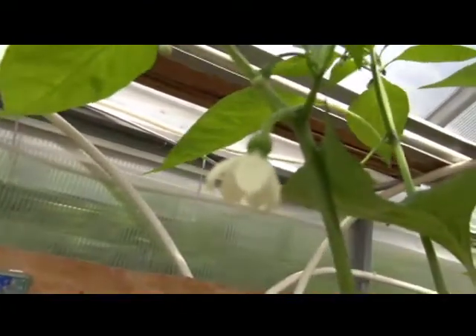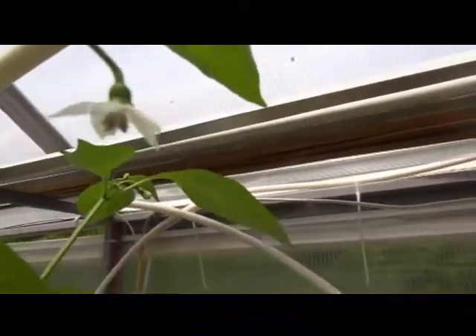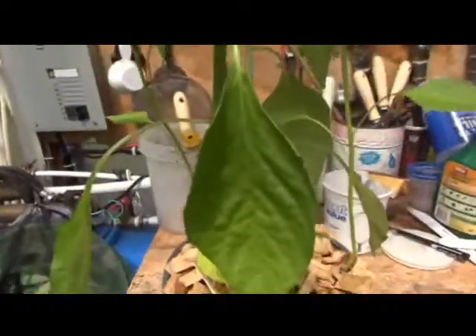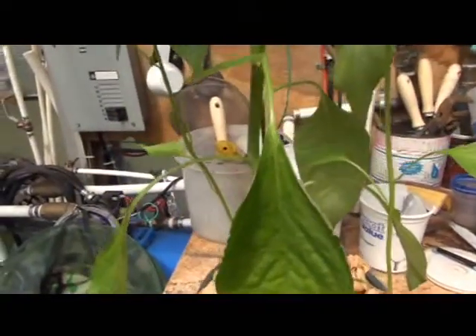The stem itself is smooth, but I wouldn't say it's waxy smooth — it's smooth. Here's a flower. Another flower. No fruit yet, so hang in there — the fruits are coming.